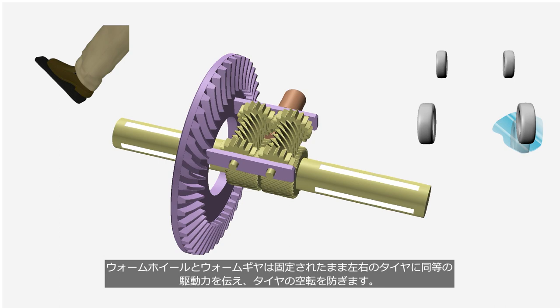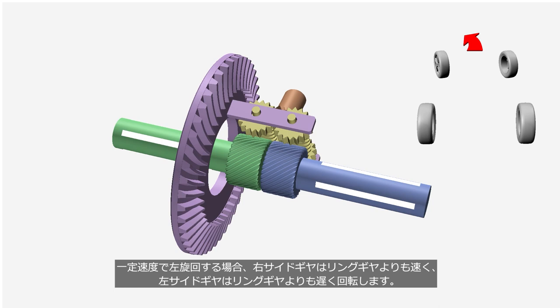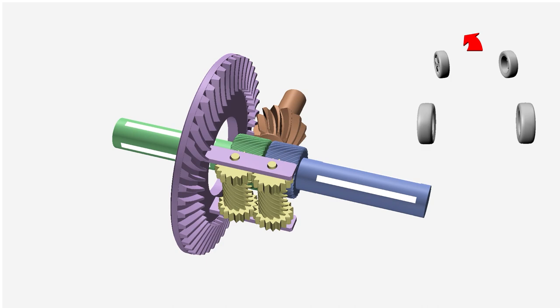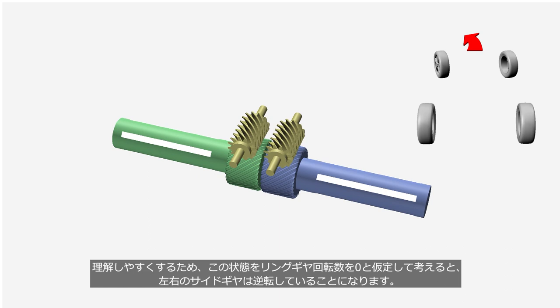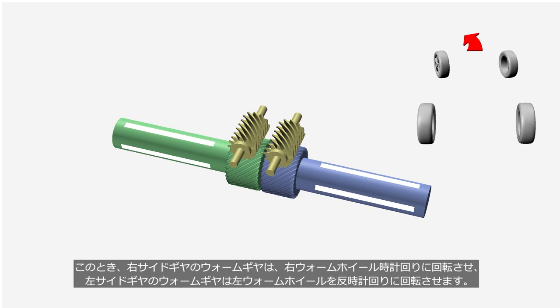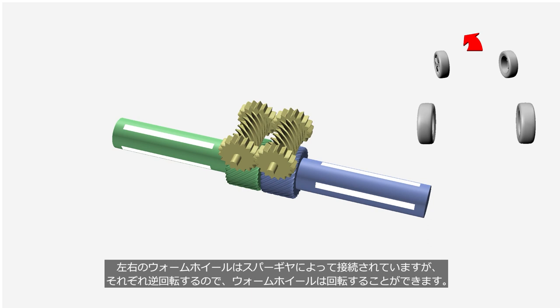When a car turns left at a constant speed, the right side gear rotates faster than the ring gear, while the left side gear rotates slower than the ring gear. To make it easier to understand, if we assume that the rotation speed of the ring gear is zero, it means that the side gears on the left and right are reversing their rotation. In this case, the worm gear on the right side gear rotates the right worm wheel clockwise, while the worm gear on the left side gear rotates the left worm wheel counterclockwise. The left and right worm wheels are engaged by spur gears, but since they rotate in opposite directions, the worm wheels can rotate. By this operation, the rotational difference is absorbed and the car can make turns smoothly.